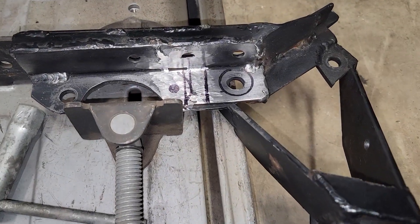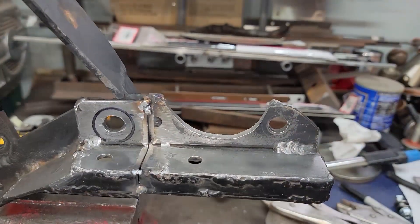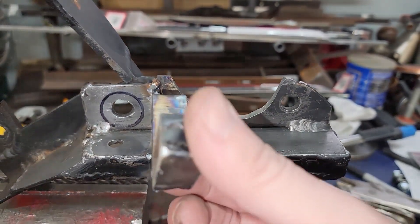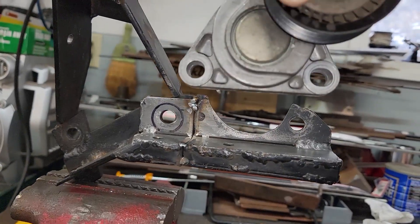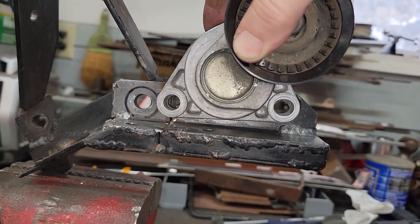We've got it on the chop saw where we're going to slice out about one inch of material. One inch has been removed and I've got it tack welded — here's the piece we cut out. We'll test fit the tensioner and drill a hole when we're done welding.